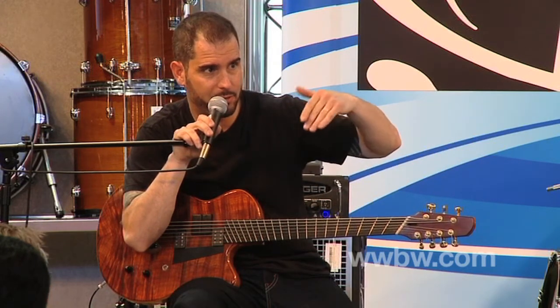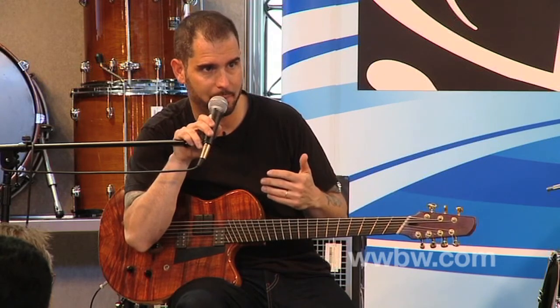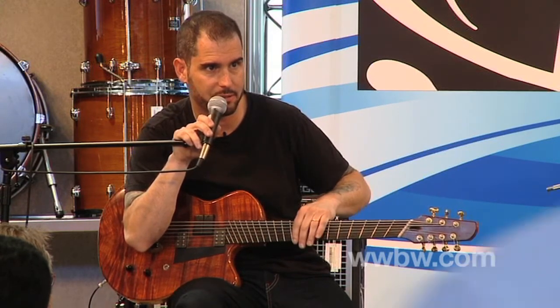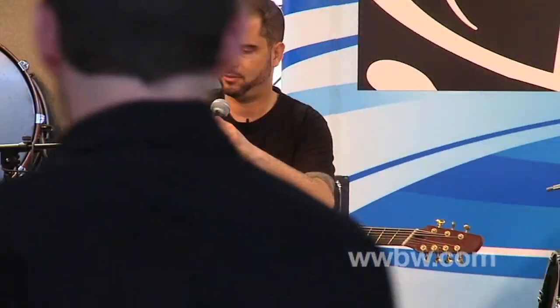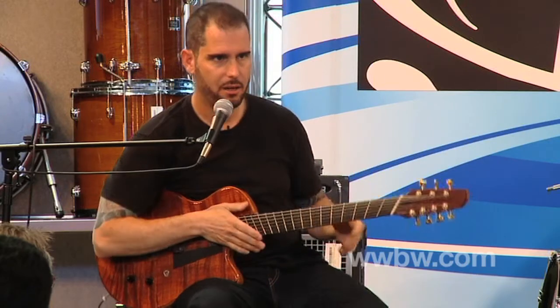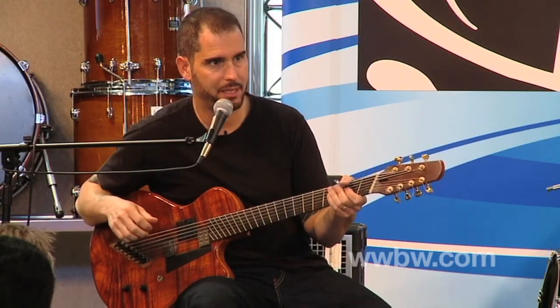But in getting to that, you have to learn millions and millions of combinations between the bass strings and the treble strings. And not only that — there we go — you have like three different combinations going on.